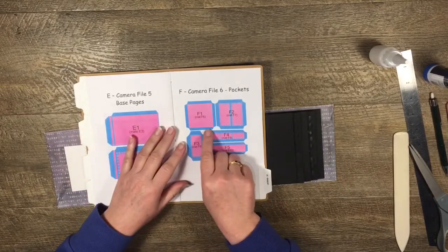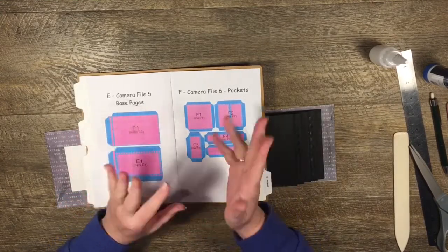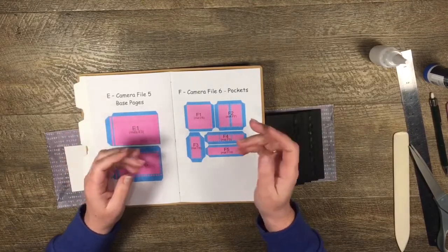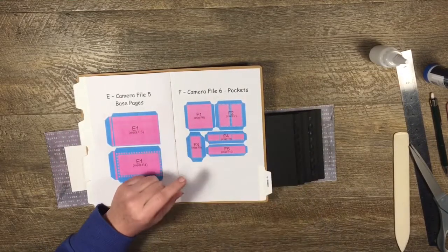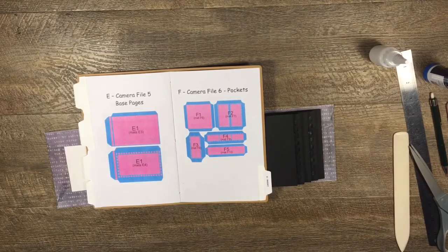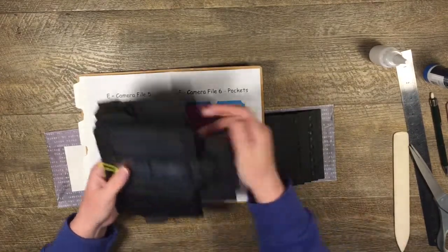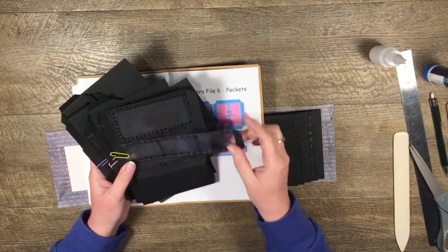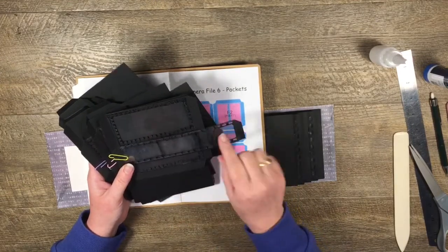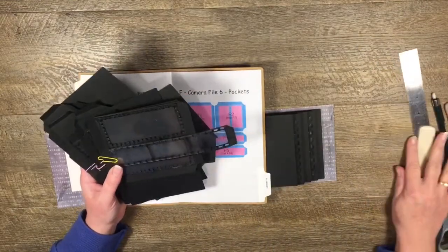You'll notice that with the pockets I've put tabs all the way around on each one - the reason is so you can use them in any combination. All we do is trim off the tabs we don't want and we can make it from a pocket to a flip, or from a pocket to a belly band. I've already gone ahead and cut the tabs off each piece.